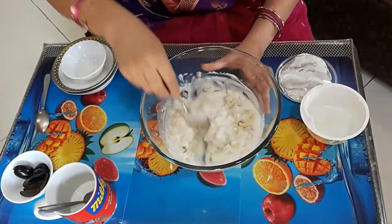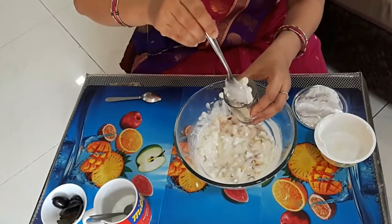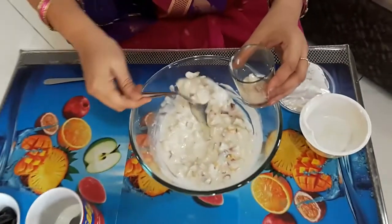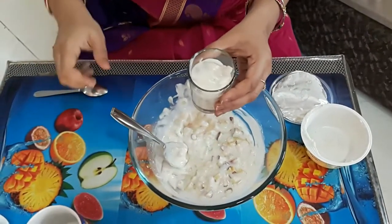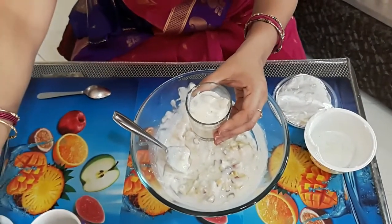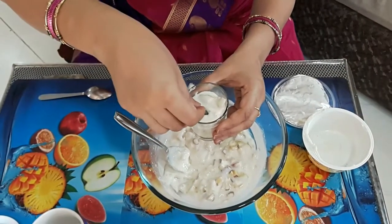After mixing it well, it's ready to chill. For a nicer presentation, I am going to use these shot glasses so that you can give individual portions to your guests. Fill each glass about three-fourths of the way and then add the cut grapes for garnish. You can also set this in a large glass bowl if you don't want to give individual portions.